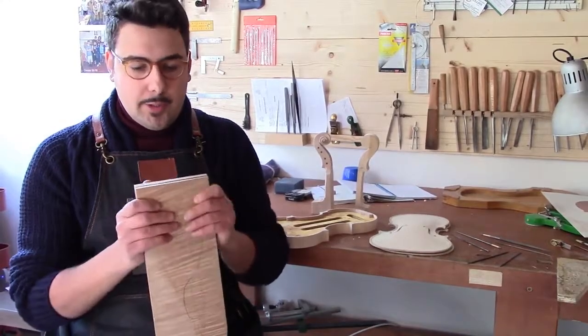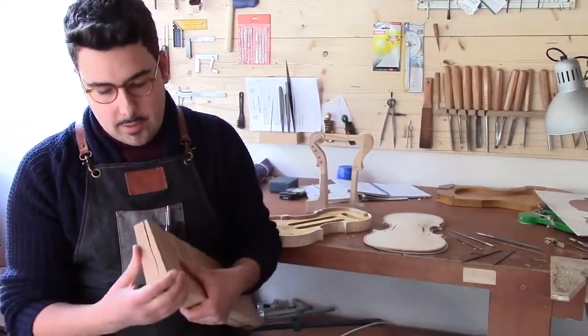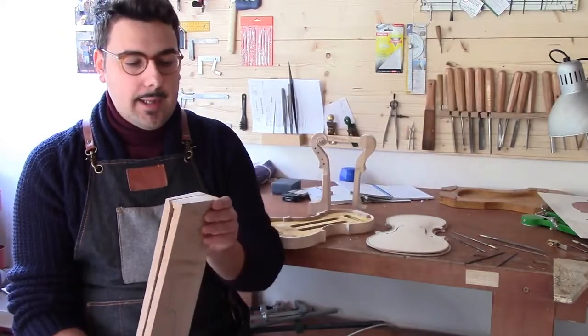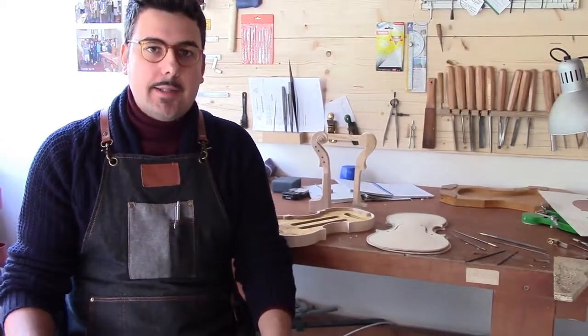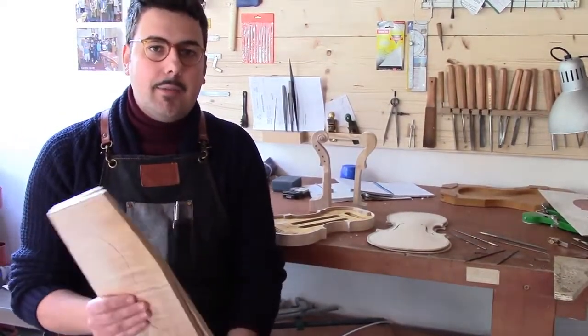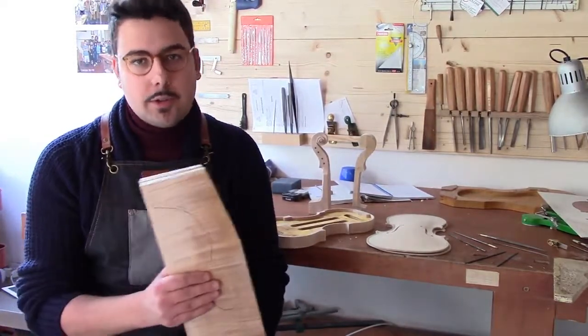How do you build a violin? To build a violin, we start from a trunk — we take the wood. There are two species in particular: the acero (maple), which is taken from the Balkans, Romania and Bulgaria, while the abete (spruce) comes from the Valle di Fiemme, in our Dolomites.